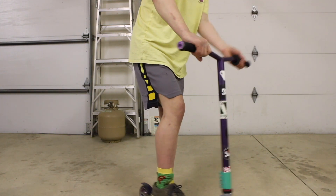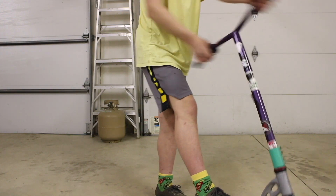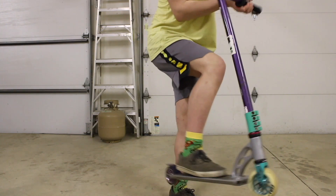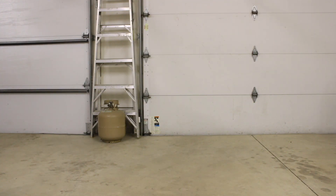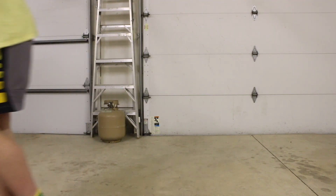If this is too hard, you can also try doing a manual to x-up. I would recommend starting with the manual to x-up and then moving to the bunny hop version if it's too hard. Another way of doing this trick is by doing half an x-up, rolling, and then doing another half x-up. It looks pretty cool, and that's the x-up.